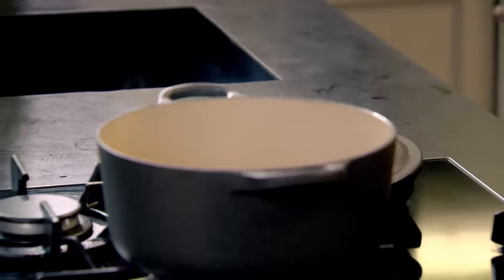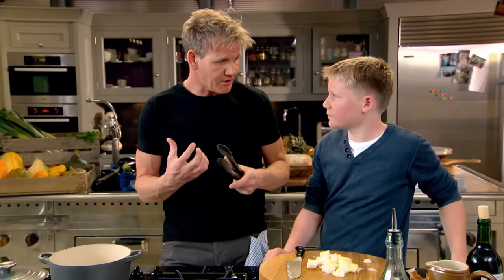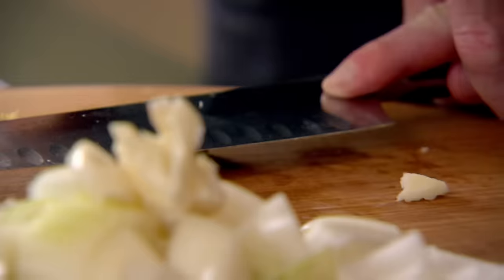They go in the oven literally at half past six, seven o'clock in the morning, for three and a half to four hours. We're ready for lunch, and the longer you leave them in their juices and the cooking liquor, the better. Three nice cloves of garlic — good onions and garlic in please.